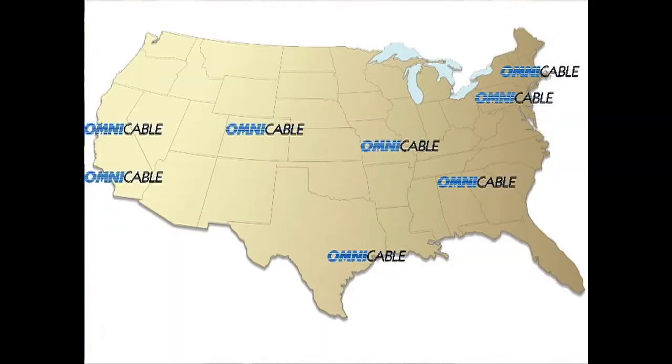Omnicable has a full inventory of PVC flat festoon cables from 2 gauge to 16 gauge in each of our 10 locations nationwide. We inventory these products on master reels and can cut and ship custom lengths same day.